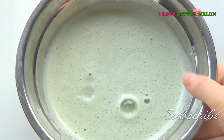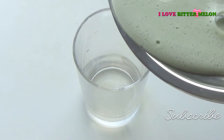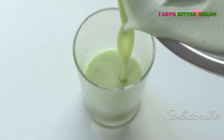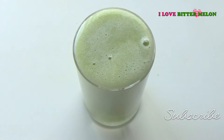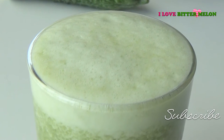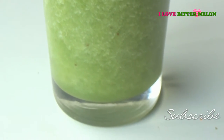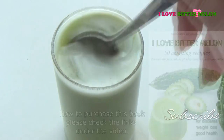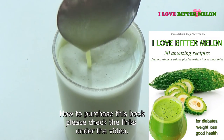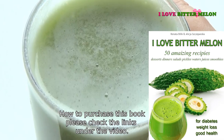Even though we used 1 banana, this juice is not so sweet. For those of you who want to consume Bitter Melon but don't like it because it's bitter, by adding banana it will be more delicious and more easy to drink. If you absolutely can't tolerate fruits, please check our other smoothie made without fruits. We made it delicious and less bitter.